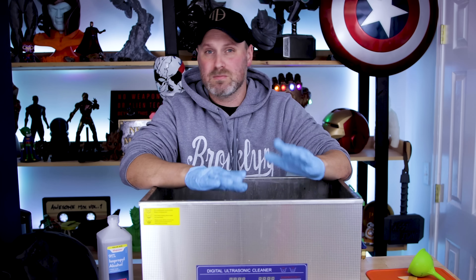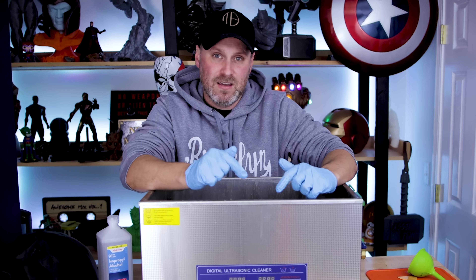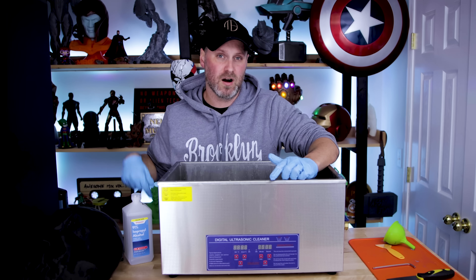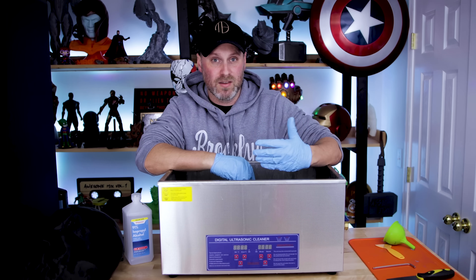So if you picked up one of these — maybe you saw my video, maybe you just picked one up on your own — and it has a heater, make sure to check it out and test it to see if you leave the unit on whether the actual heater is going to continue to run.